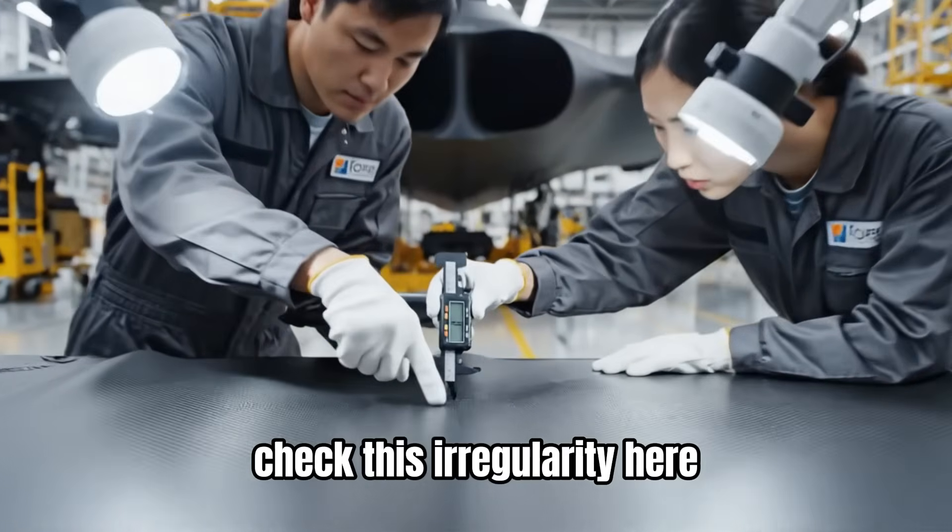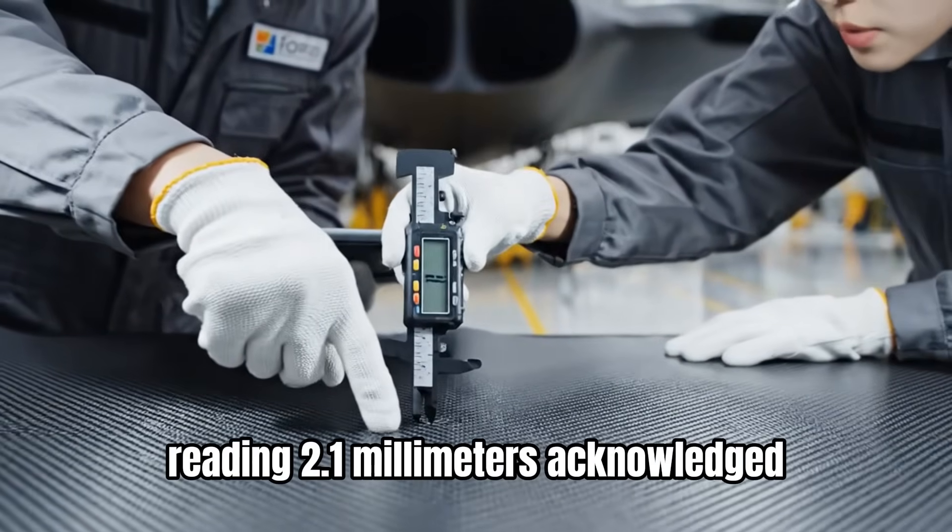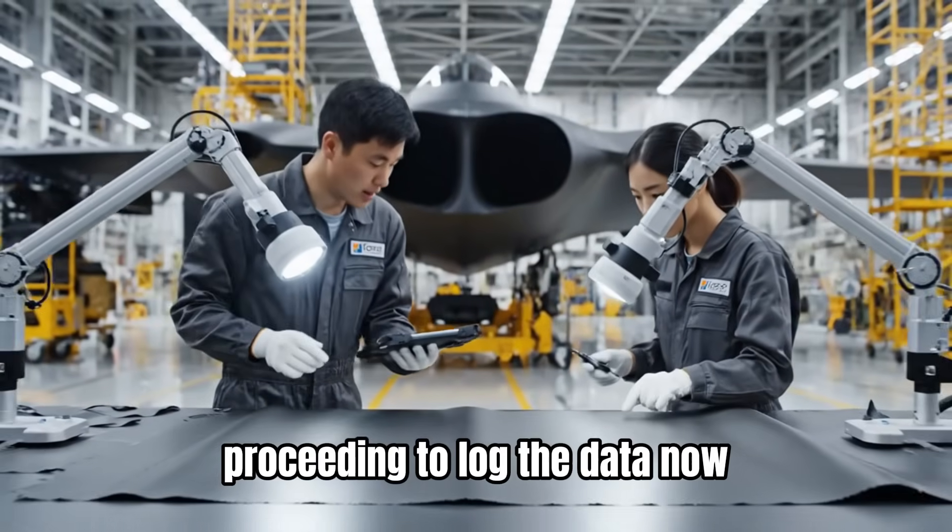Check this irregularity here. Reading 2.1 millimeters. Acknowledged. Proceeding to log the data now.